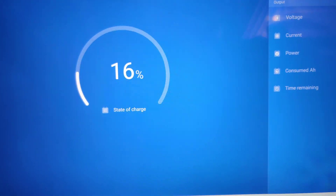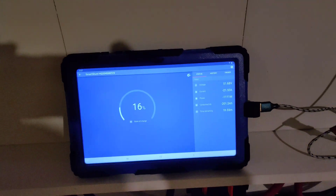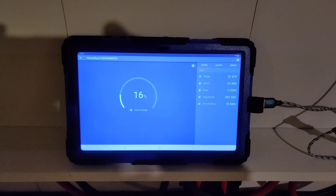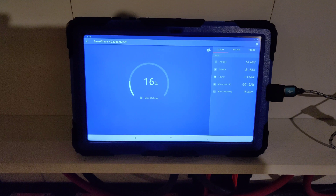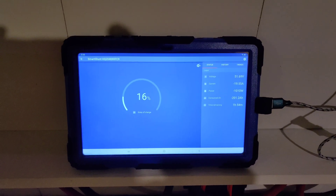We've got another almost two hours to go. Anyways, everything's running great. We'll check back when we get down to 50 volts.